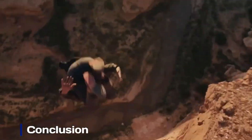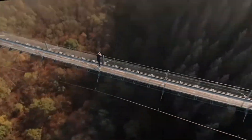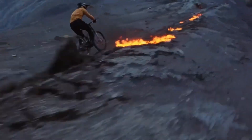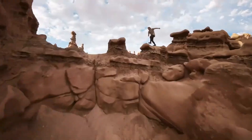Conclusion. The DJI FPV2 is a powerful leap forward in immersive drone technology, blending high-speed thrills with cinematic camera quality. Its improved safety, flight time, and user experience make it ideal for both beginners and seasoned pilots. Whether you're racing or filming, this drone delivers an unforgettable flight every time.